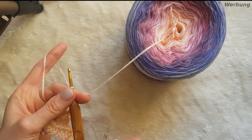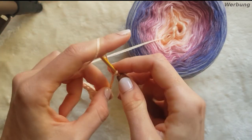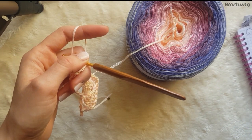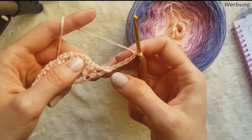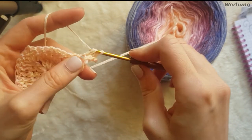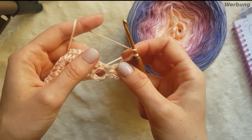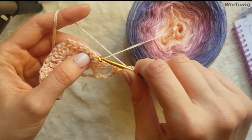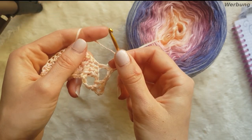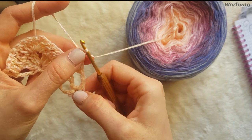Jetzt kommt Runde 3. In Runde 3 machen wir schon mal den ersten Mustersatz. Wir machen 5 Luftmaschen: 1, 2, 3, 4, 5. Dann wieder unsere Zunahme – wie wir sie immer machen – 2 Stäbchen. Und jetzt machen wir 2 Luftmaschen, überspringen 2 Maschen, und da hinein machen wir 1 Stäbchen. Dann 2 Luftmaschen, und nochmal in dieselbe Masche nochmal 1 Stäbchen.